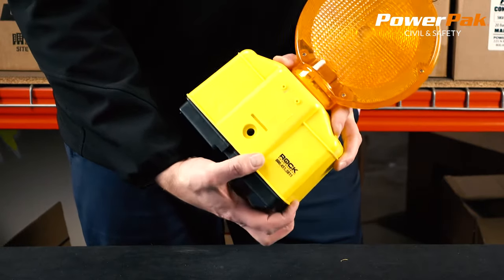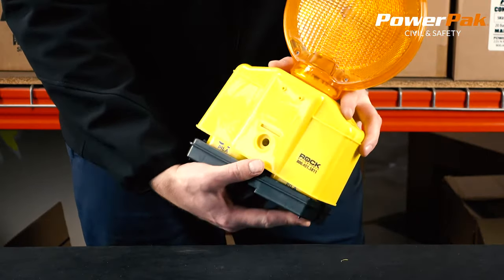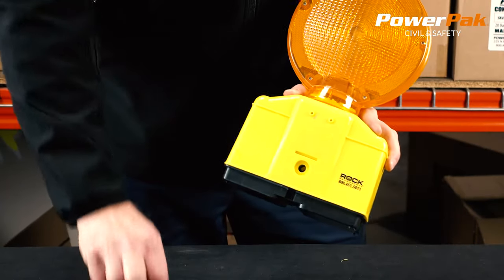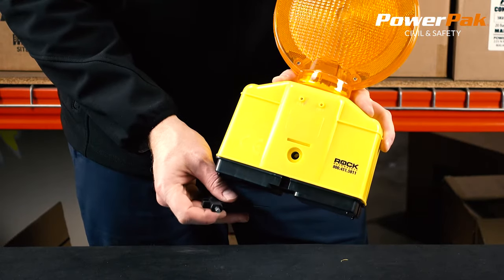This light is powered by six volt batteries. The tray can accommodate two batteries but the light only needs one battery to run. The light contains ultra LEDs and has an internal photo cell to ensure the light turns off in daylight to conserve battery.